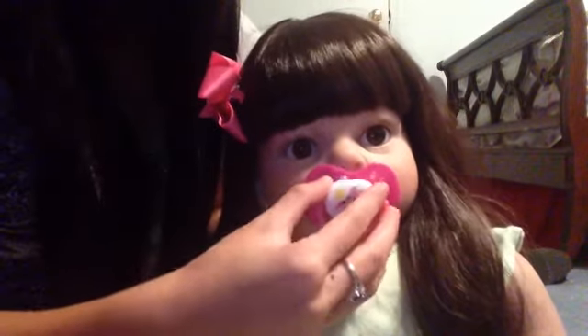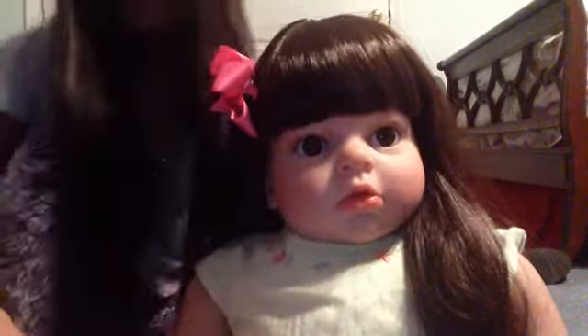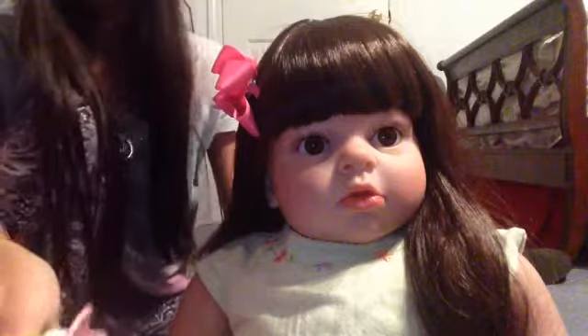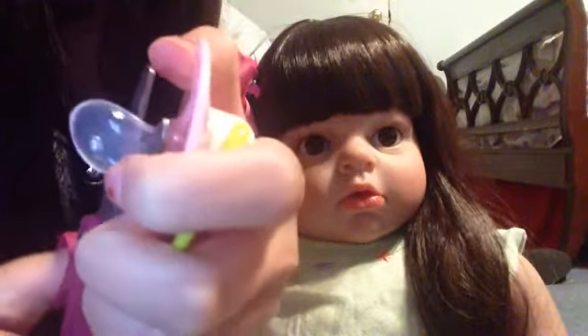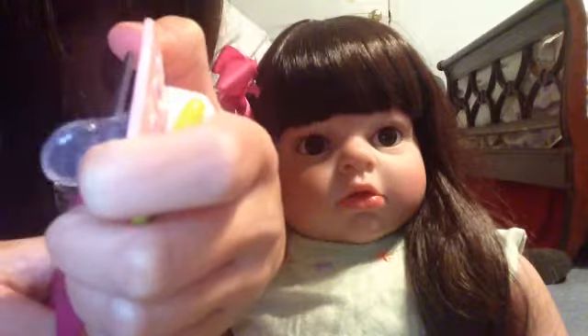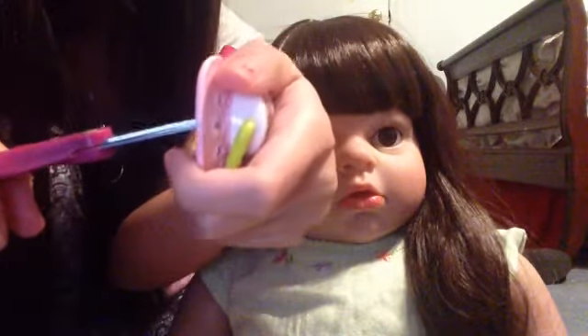This is what it looks like in her mouth — it fits her face really good. So I'm just gonna modify this other one now, and it actually matches her outfit, so that's good. I'm gonna cut it right there. This one's really cute, I like them both.